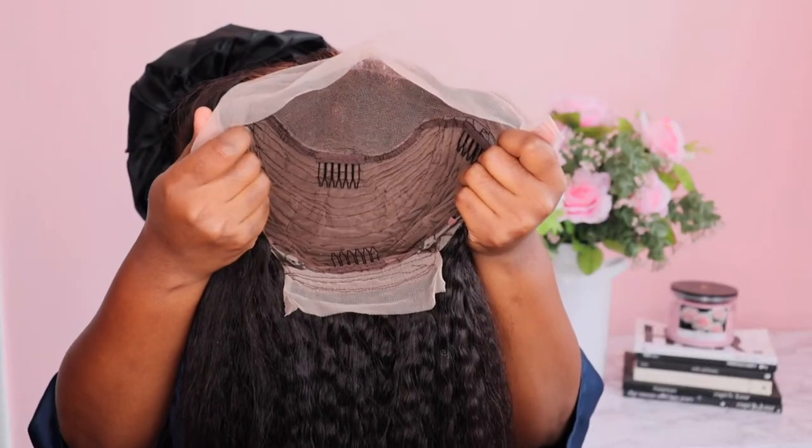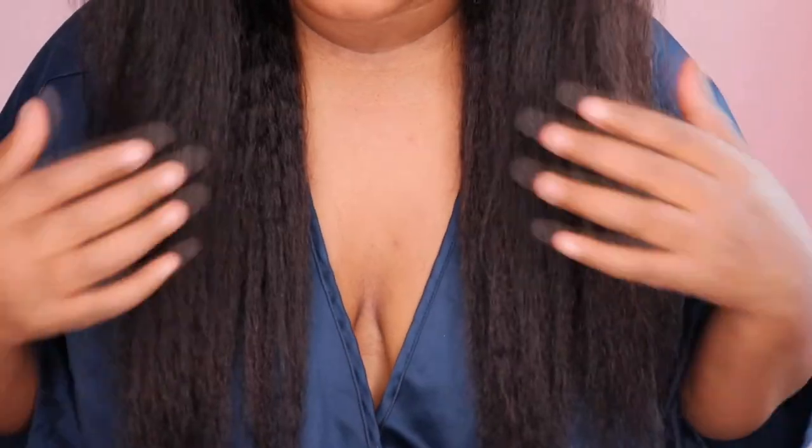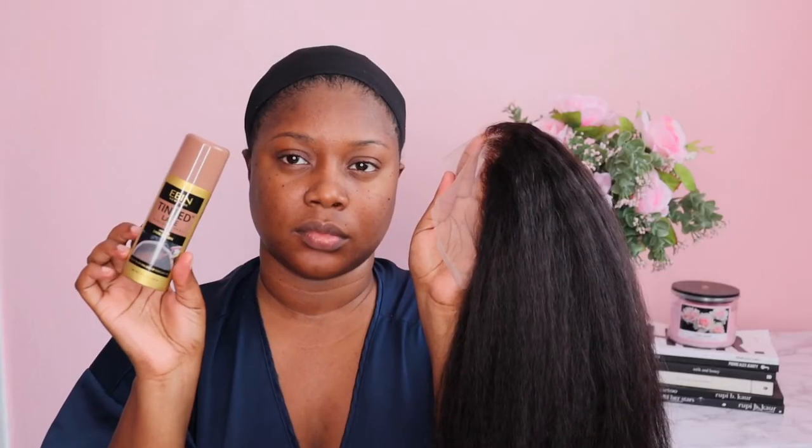Today we have this pinky straight unit — she is 22 inches. A couple of details and specs about the cap: this is an average to large size cap, it is a lace front wig, it comes with three combs in the front as well as a comb in the back with adjustable straps. This is how the unit falls on me at 22 inches — I have a short neck and I'm 5'2, in case you want to use that for reference.